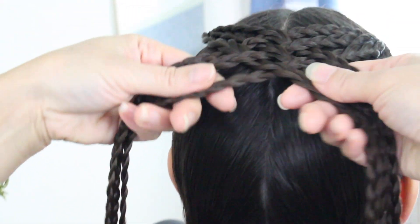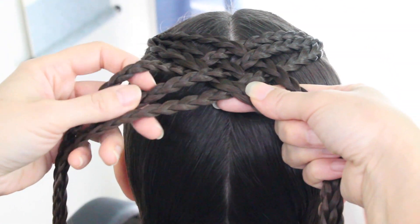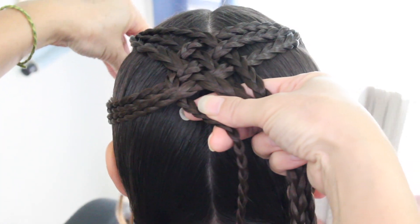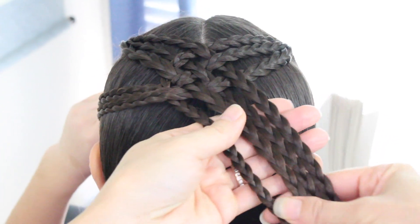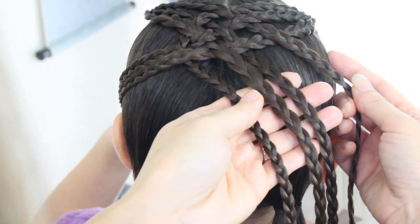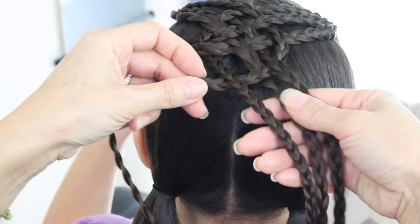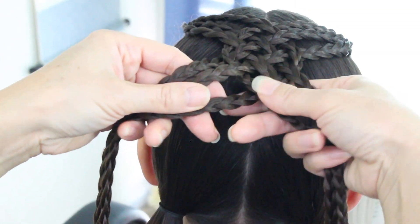Go ahead and tighten them up a little bit. Now take the first braid on the left side and go over the next braid and then under — she's going to hold this. Then bring this one over to the right; you'll have four on this side. Now take the braid closest to her ear and go under, over, and then under these braids.